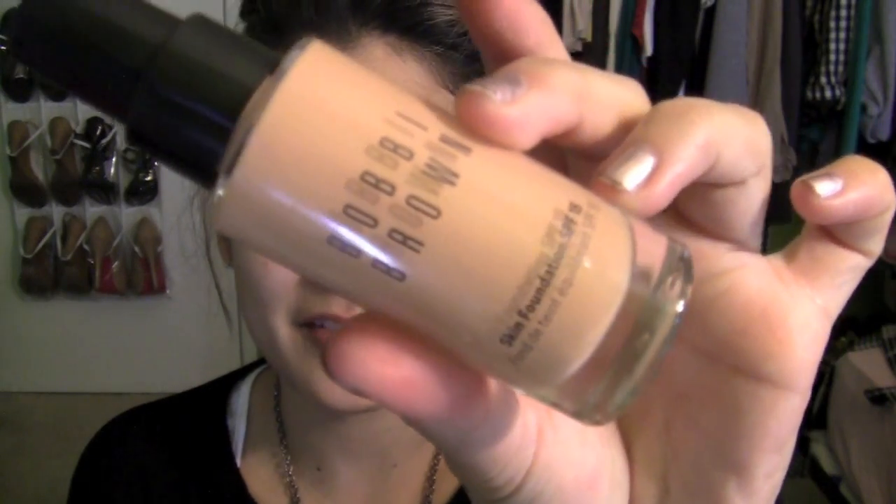For this look we're going to start off with the face. For foundation I am using the Bobbi Brown Skin Foundation in Warm Natural, and I'm just going to use a stippling brush to apply this. A lot of times when I don't feel like putting the foundation on my hand, I'll use the back of a palette and just put some on there.